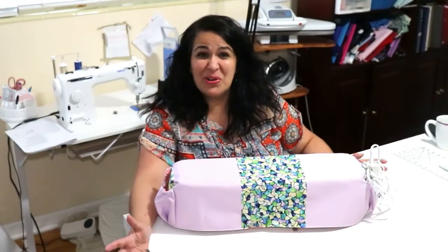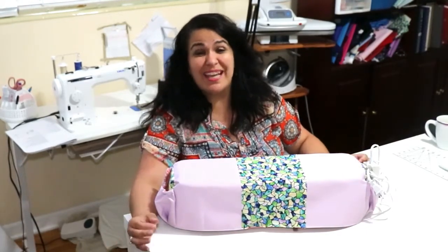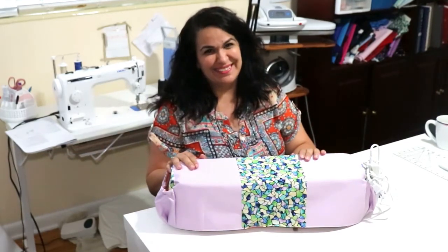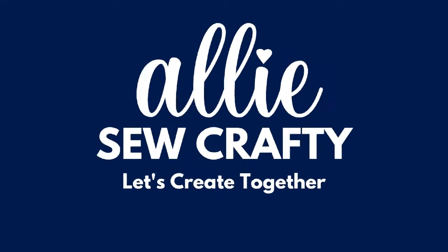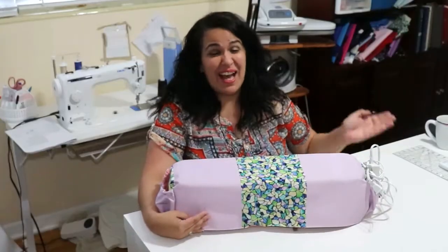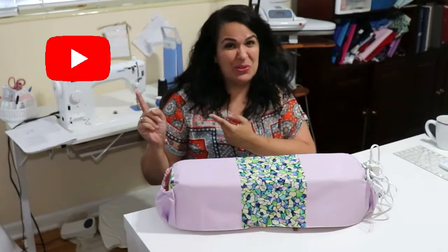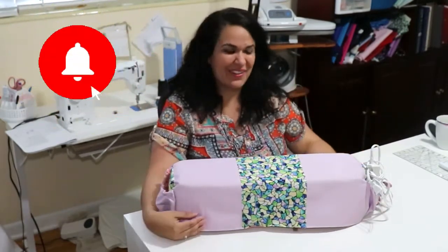Hi everybody! In today's tutorial I am going to show you how to make a dust cover for your Cricut Maker. Hi, I'm Ali, and welcome to my little corner here on YouTube where we are going to make beautiful things together.